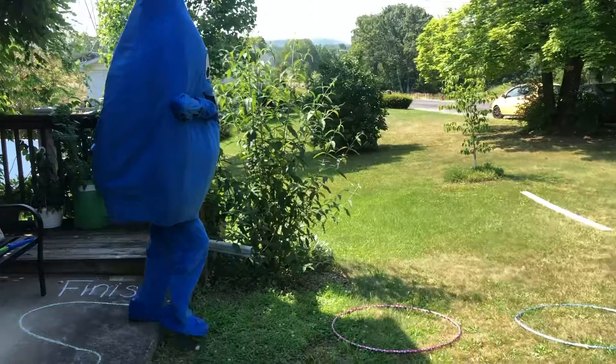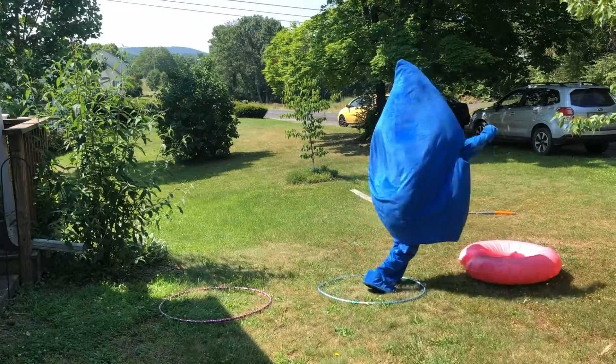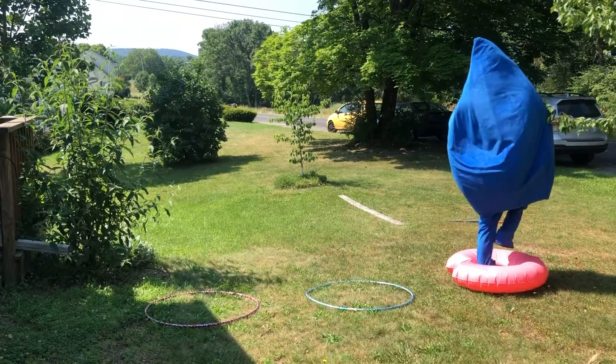Now the next thing we're gonna do is go to the hula hoops and inner tube. We're just gonna run or hop through those. Good job.